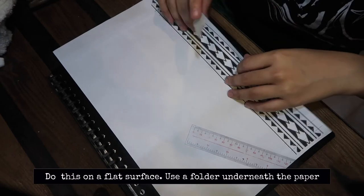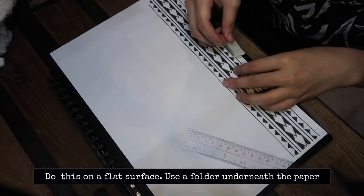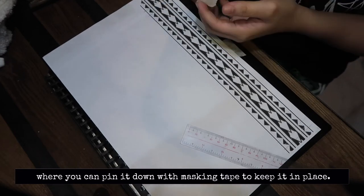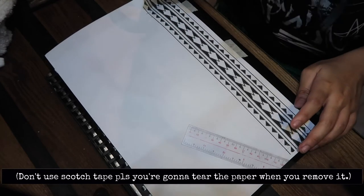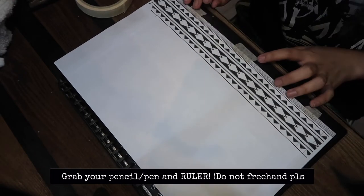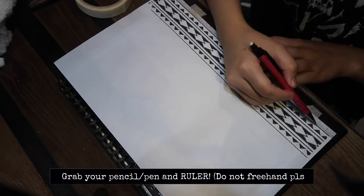Do this on a flat surface. Use a folder underneath the paper where you can pin it down with masking tape to keep it in place. Grab your pencil or pen and ruler.